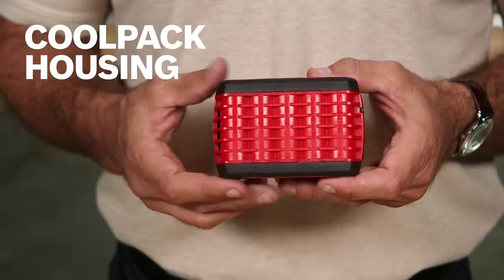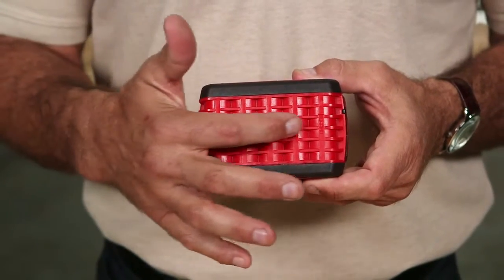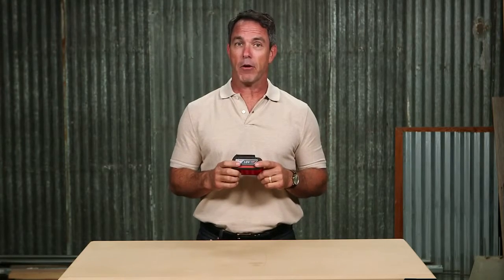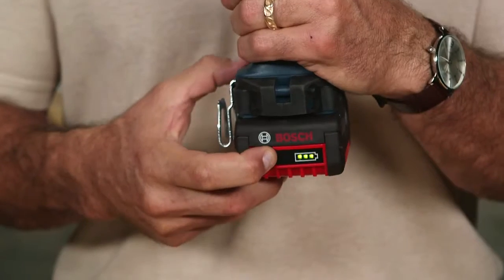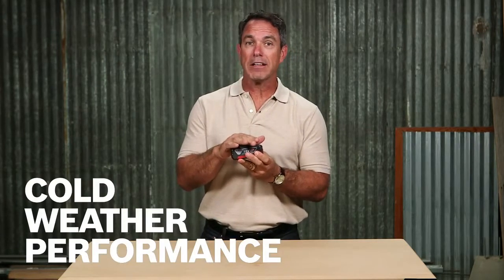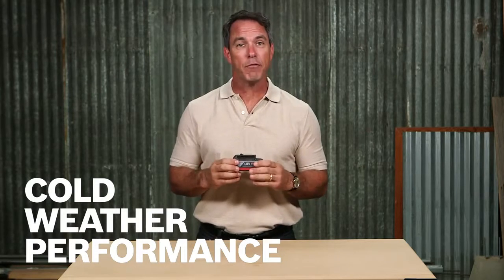This heat conductive housing and ribbing pulls heat away from the cells, keeping the battery cooler and doubling the overall life of this battery. The integrated fuel gauge right there helps you track the status of your charge, and cold weather performance on this battery allows full use down to negative four degrees Fahrenheit.